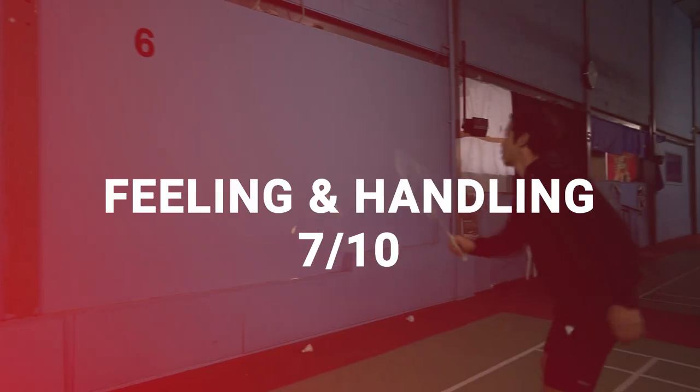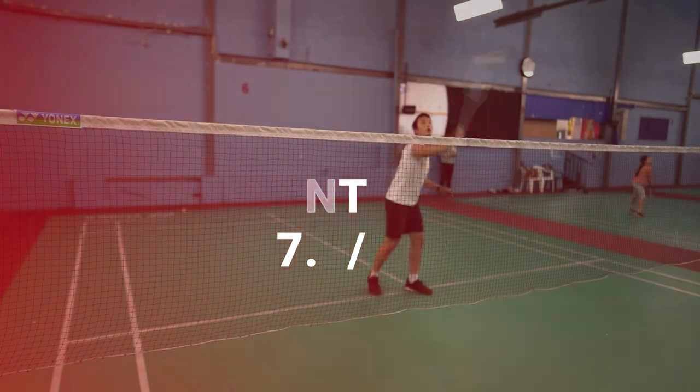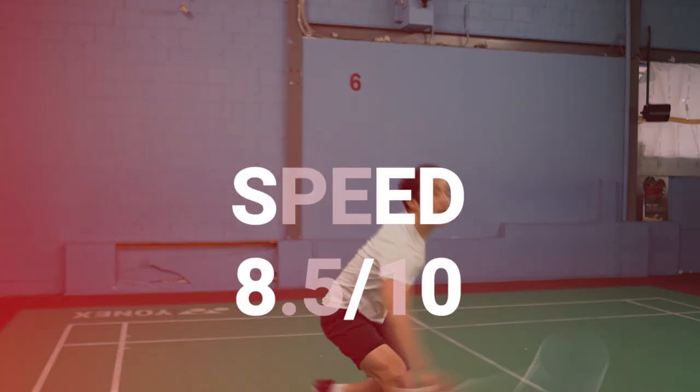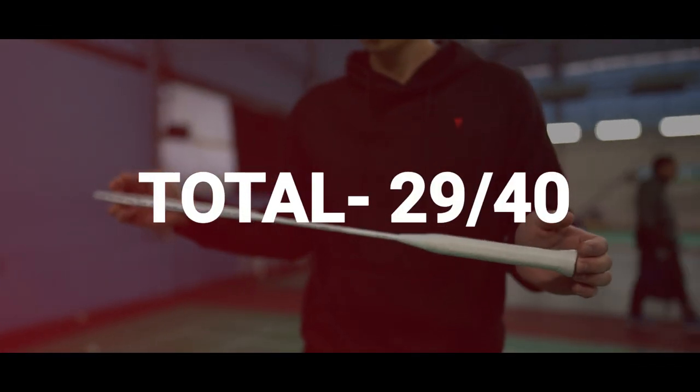For our ratings: feeling and handling we gave this a 7 out of 10, control a 7.5, power a 6 out of 10, and speed an 8.5. That gives us a total of 29 out of 40.